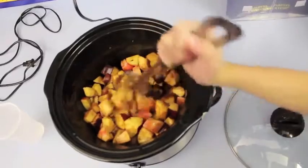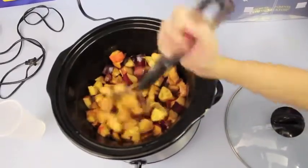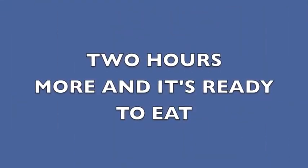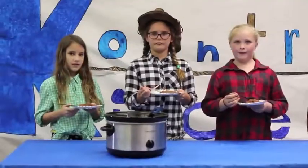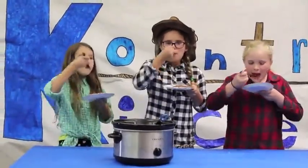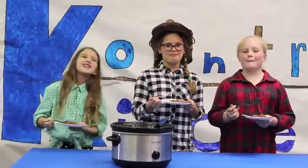This is what it will look like two hours later. That's the Country Kitchen way! Mmm, it's really delicious!